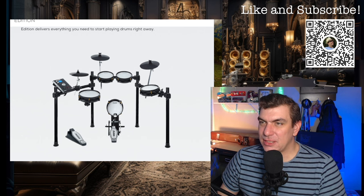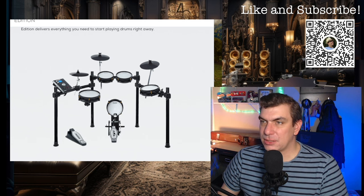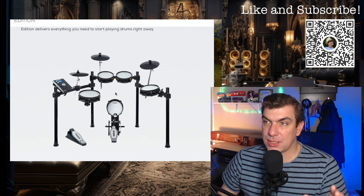It's a five-piece kit — well, five drums. So you get the bass drum, hi-hat pedal, bass drum pedal, which comes with it, which is nice. And then these cymbals.